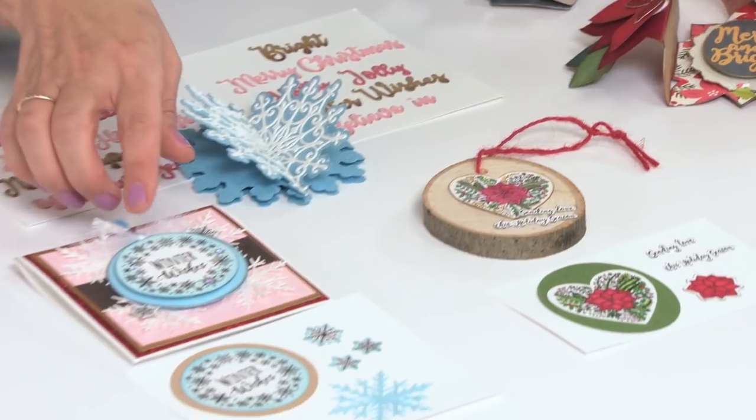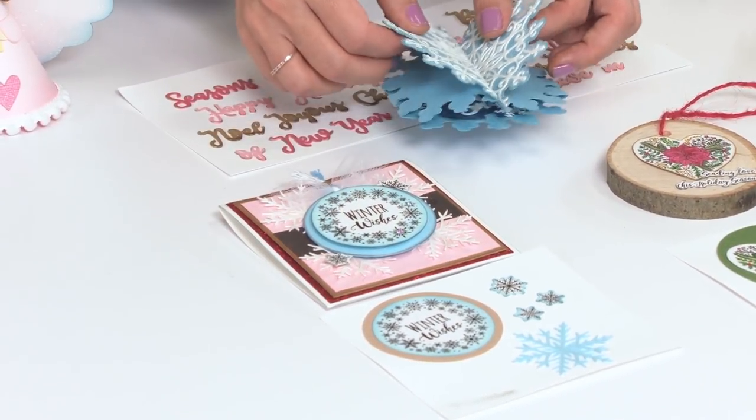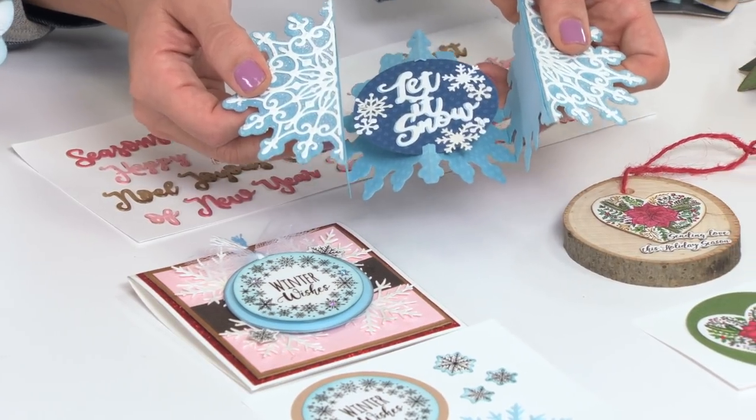And then we have the winter wishes sentiment with corresponding snowflakes, the stamp wreath, and of course that was designed to work with the snowflake label shape. So it gives you a variety of different options to use with your fold-along cards.